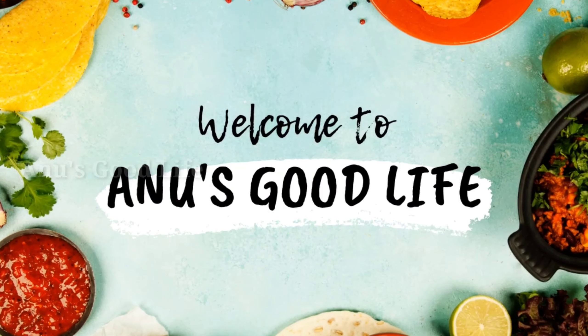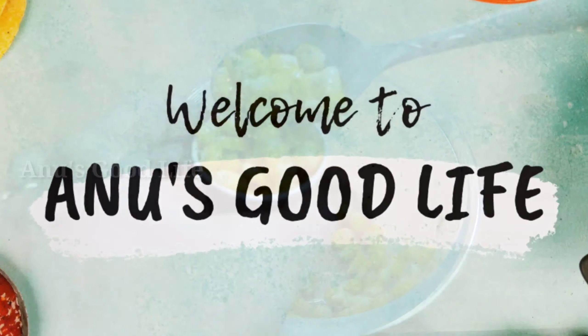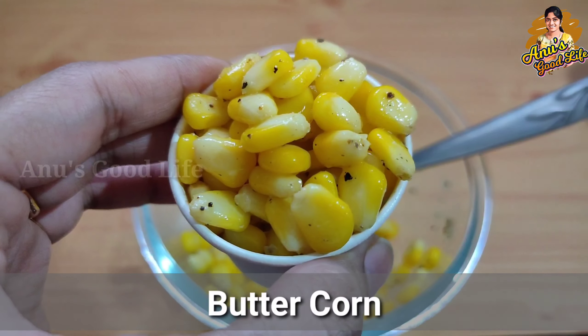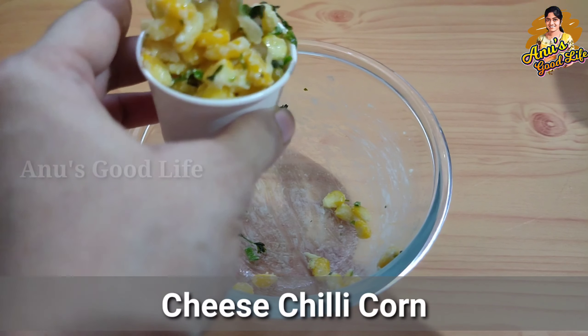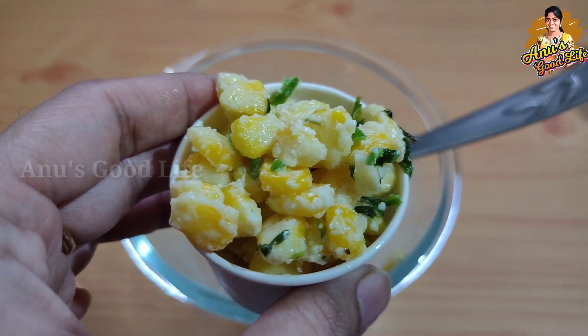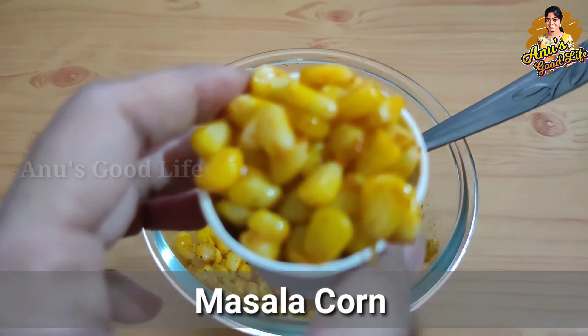Hi friends, I am Anusha and welcome back to Anu's Good Life. Today I am going to share three recipes. I am going to order the flavors in the sweet corn — I am going to make three flavors, easy and tasty. First, I am going to make a sweet corn.